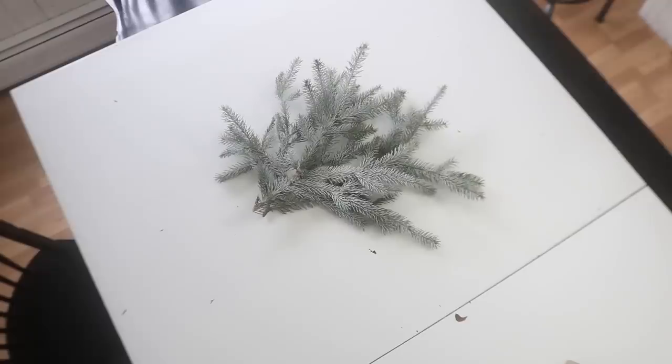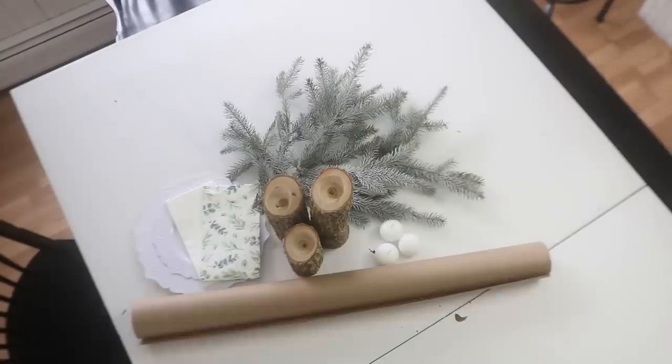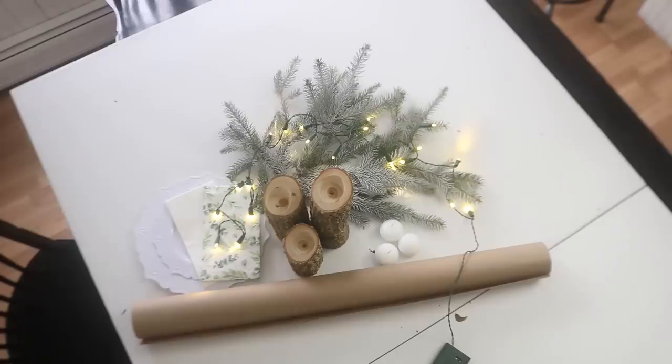Often when I do a tablescape, I like to kind of put all my things together that I know I'm going to use, see how it looks to the eye, and ask myself: do I need to add anything? Does it need a little more sparkle or color?